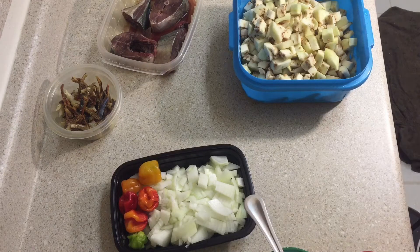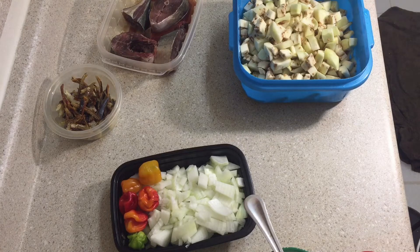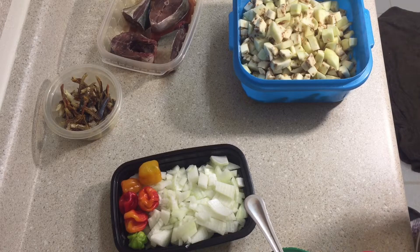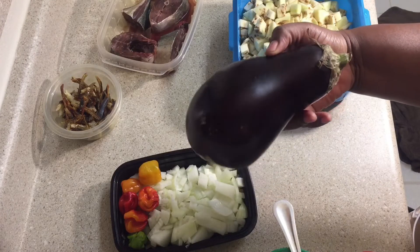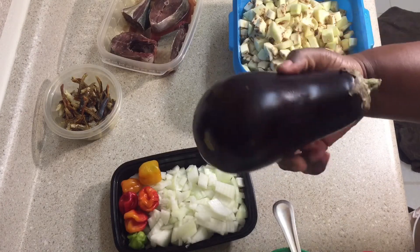Hello and welcome to my channel. My name is Rebecca. If this is your first time here, welcome once more to my kitchen. Today we're going to be preparing palm oil eggplant soup. This is the eggplant — those of you wondering what eggplant is, this is it.